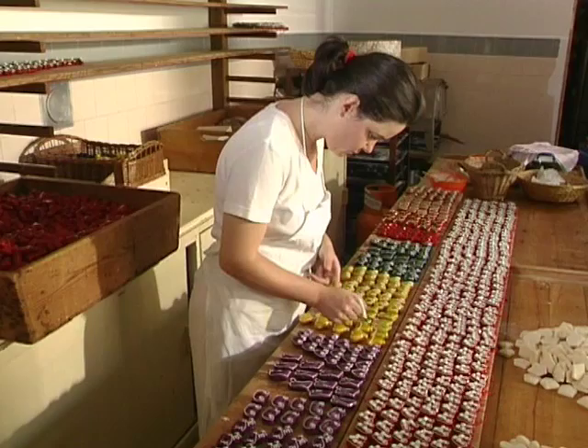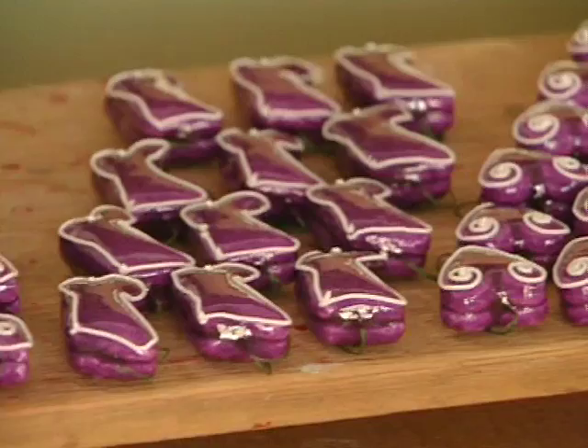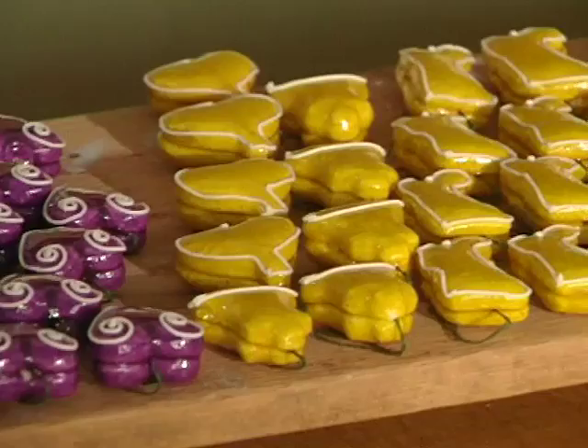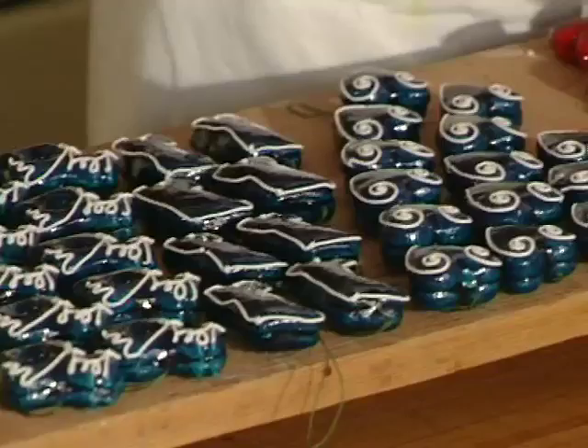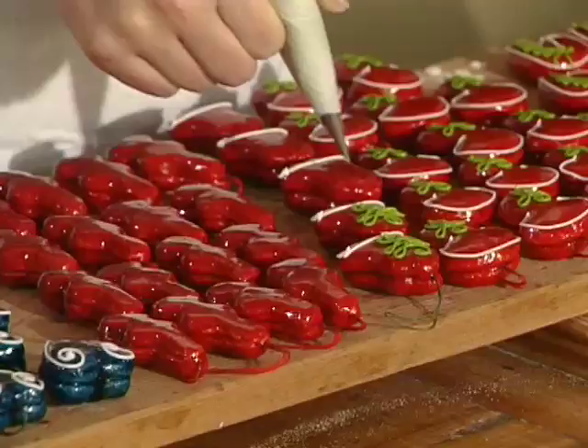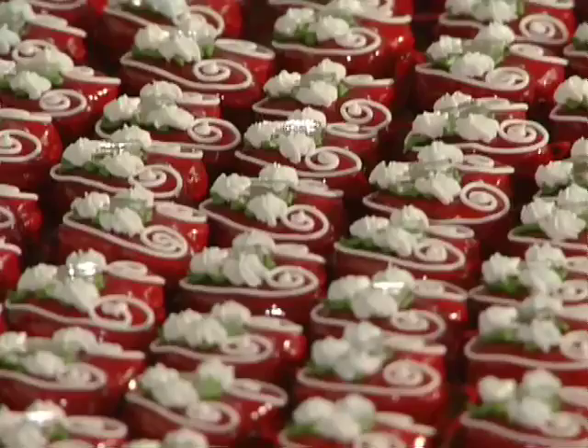Christmas gingerbreads are the smallest dough products made by these handicraftsmen. They are used to decorate Christmas trees. There is a great number and variety of motives, such as small boots, horseshoes, small bags, watches, little houses, mushrooms, horses and many others, which reflects the interest of the customers, but also the skilful and quick reaction of the handicraftsmen who recognise their needs.